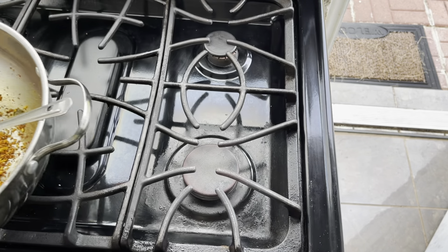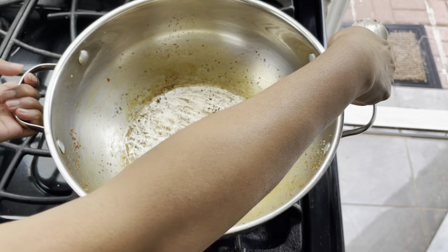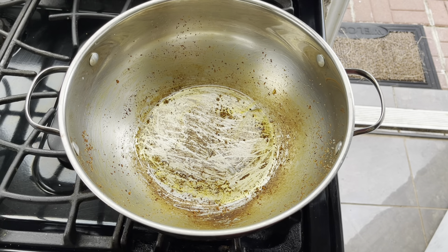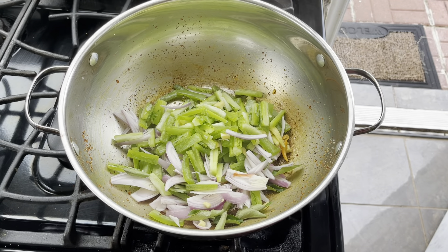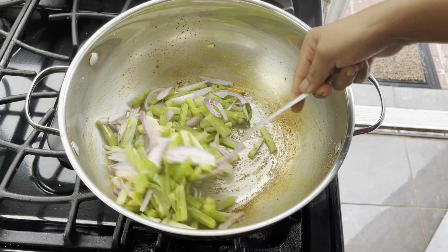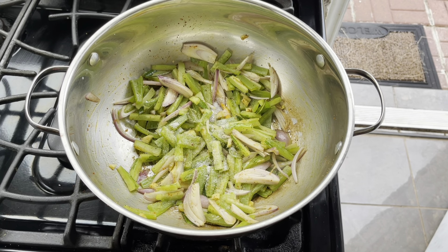After sauteing for two to three minutes, transfer it into a separate plate so that it cools down lightly. In the same pan, add about one tablespoon of oil, then add one small-sized snake gourd cut into long pieces, two large-sized shallots, a small piece of ginger finely chopped, some green chilies slit in the middle, and a handful of curry leaves. Saute for a couple of minutes.